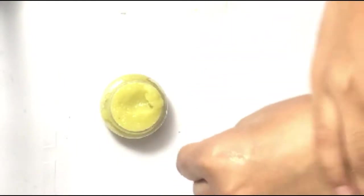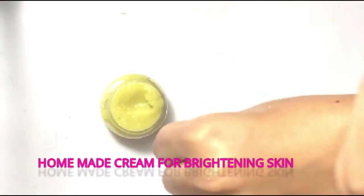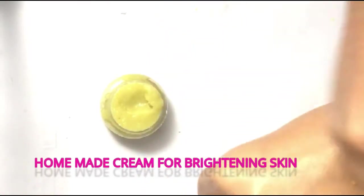Homemade cream for brightening skin. To make it you will need the following ingredients.